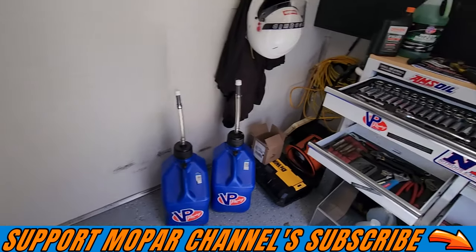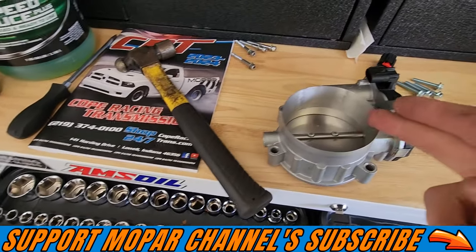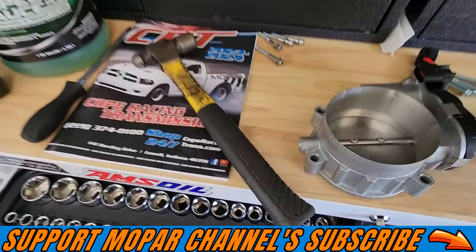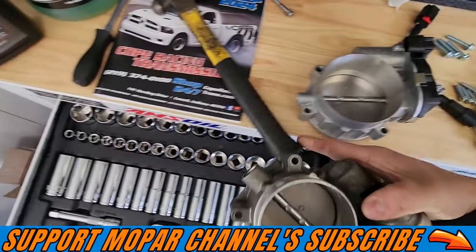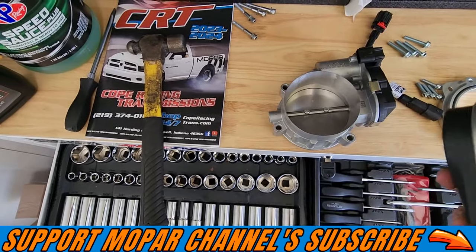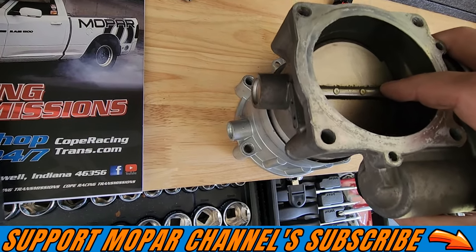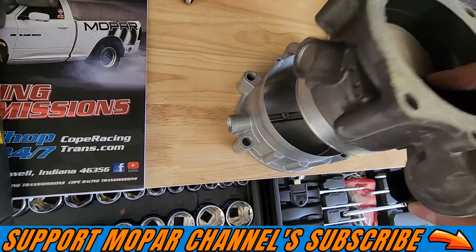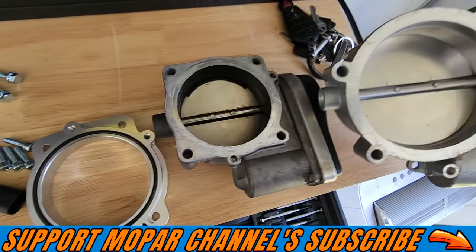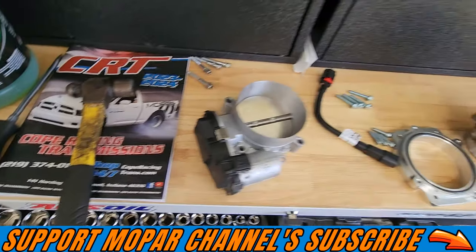Check this out guys — this is what I was talking about. We have the Hellcat ported 92 millimeter throttle body and the stock one. Look at the size difference here. I can take the original TB and stick it inside the other one and wiggle it around — that is massive. Look at the difference here, that's a huge difference. Going to be a lot more airflow, that's for sure.